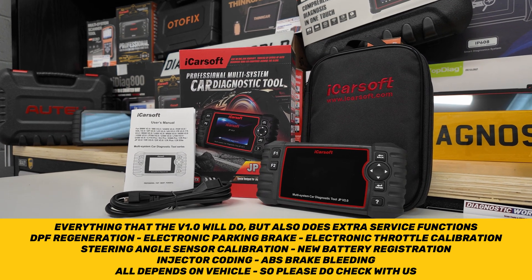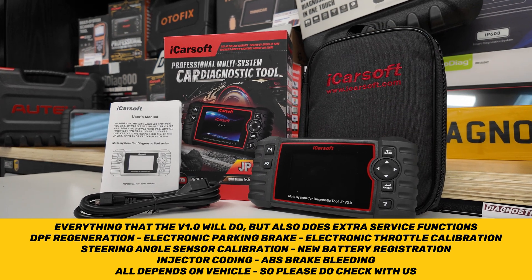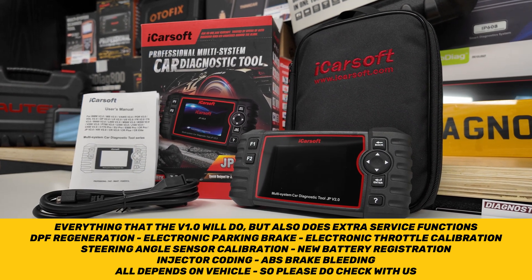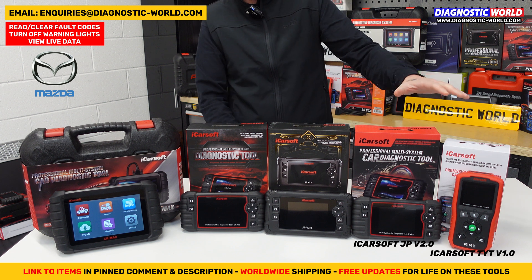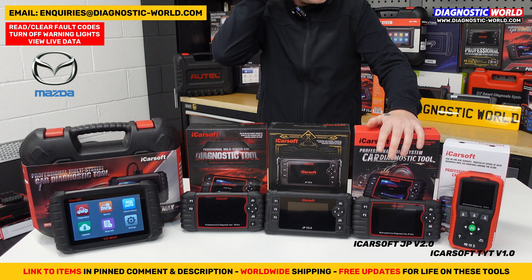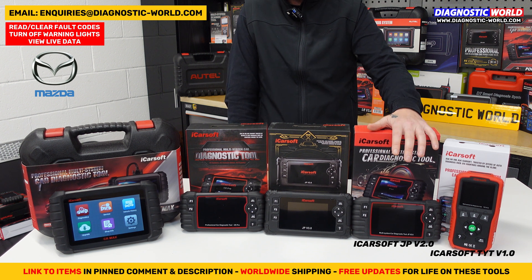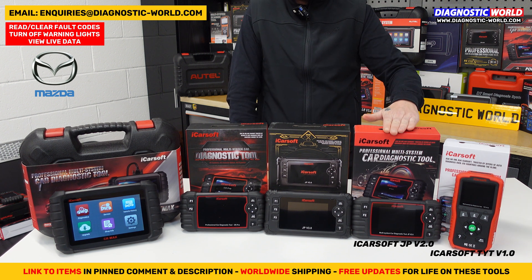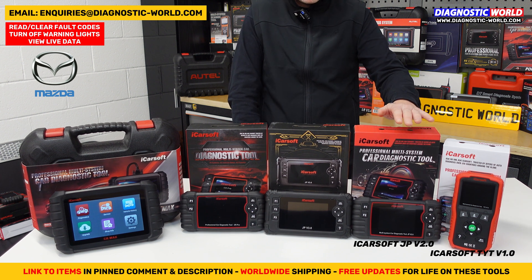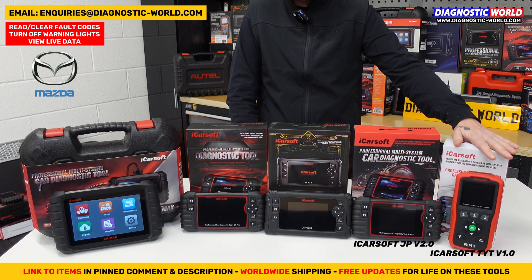It's called the JP version 2.0, but it covers both Japanese and Korean vehicles — all the manufacturers mentioned earlier, including Kia and Hyundai. It was originally designed as a tool just for Japanese vehicles and the Korean models were added on, so if you want to make sure you get the version with Korean models included, use the link in the description. It is considered a step up from the version 1.0.